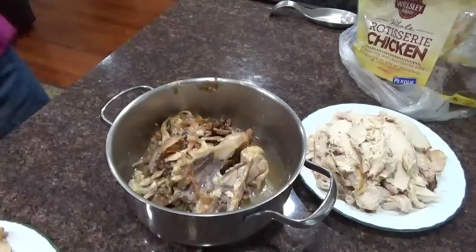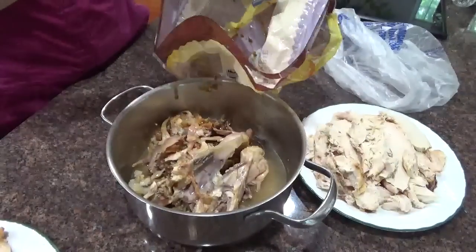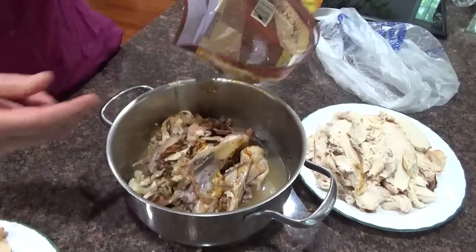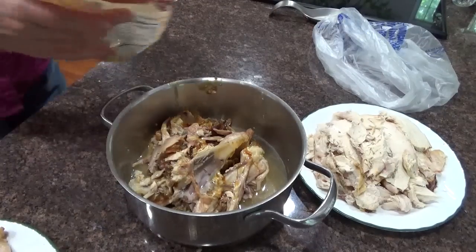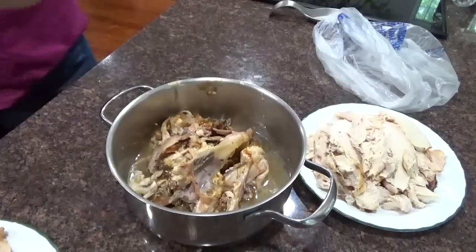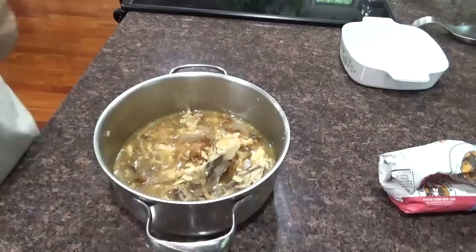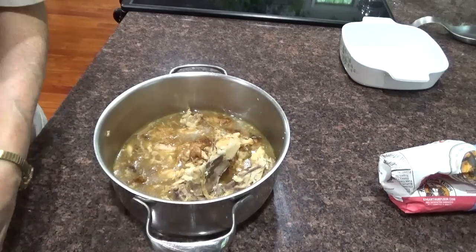I don't want to waste any of that juice. I'm going to take the juice from the bag and pour it in. I'll add some water to get the rest of the drippings from the rotisserie chicken in there. Then I'll add probably another cup of water, put this on the stove and cook it. The chicken has cooked down and I have some nice broth there.